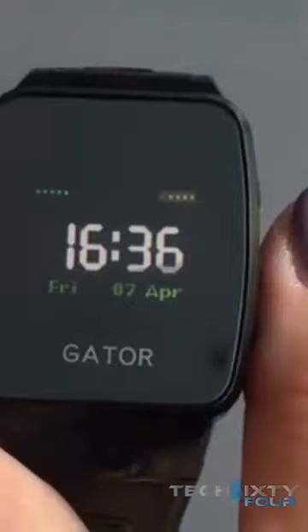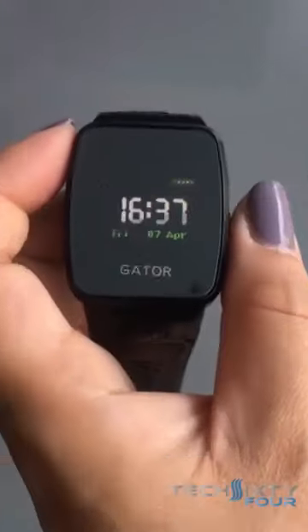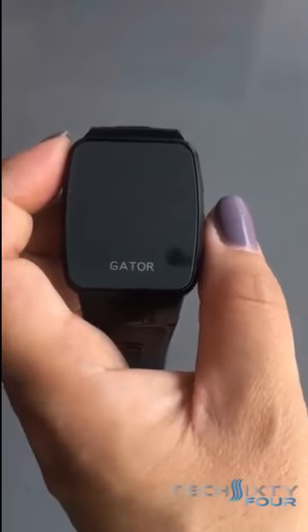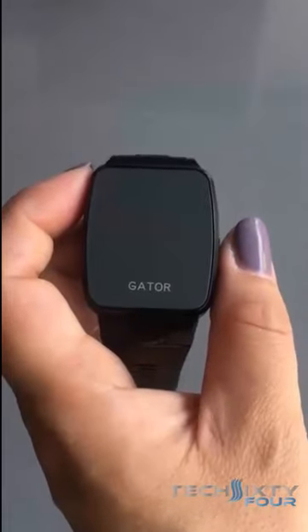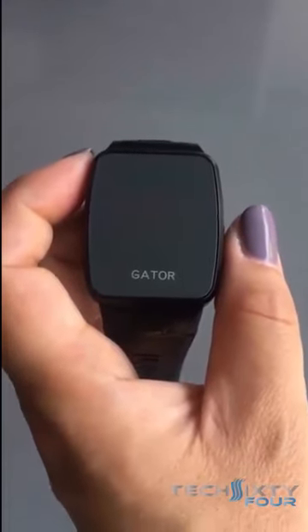On the top right of the screen you'll see yellow dots — that shows how much battery you have left. On the top left you'll see blue dots — that's showing the signal strength of the area in which you are in. You'll notice that the display turns off very quickly; we have done this in order to conserve the battery life.